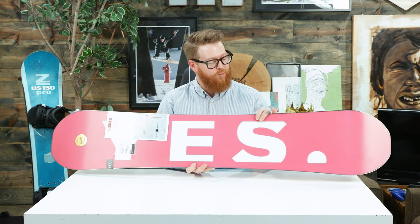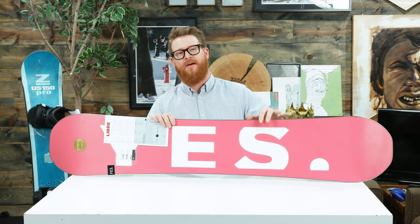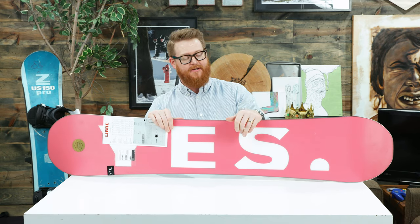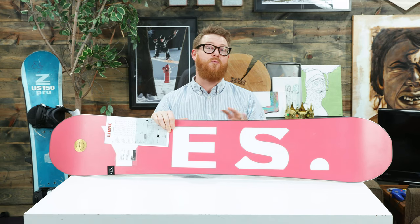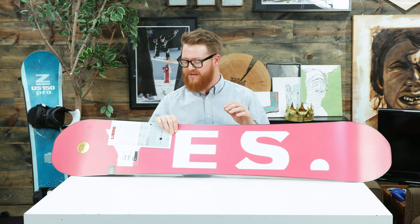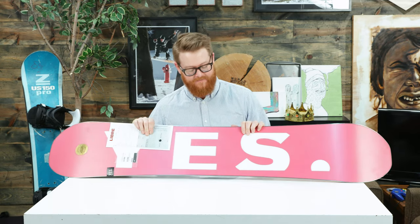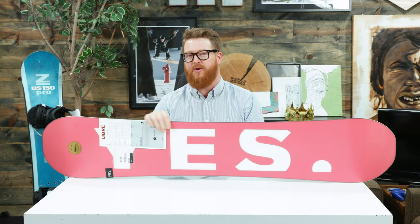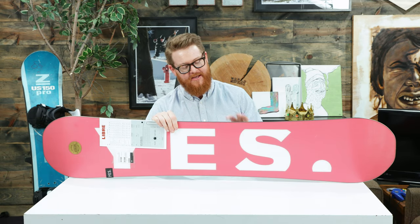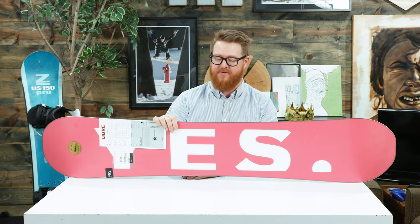When the Libre came out for 2019, I thought it was going to have a sintered base, but it does not — it has an extruded base, which is great for anyone who wants to ride a board that's pretty low maintenance. But you need to keep an eye on it just a little bit more than your average extruded style base, because it tends to dry out near the edges a little bit quicker. That's what I've noticed with my Basic and with the Libre. Of course it also has that 360 wrap standard steel edge.